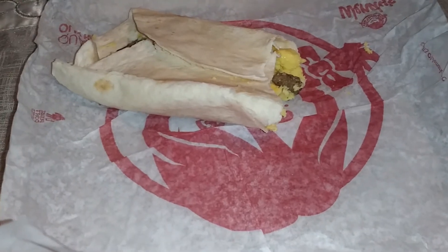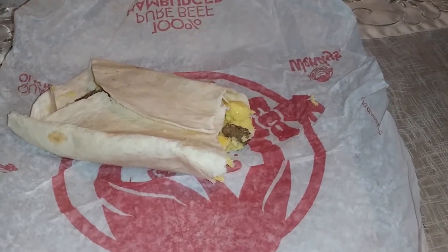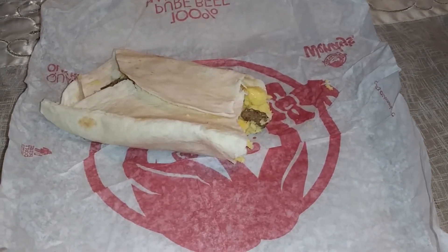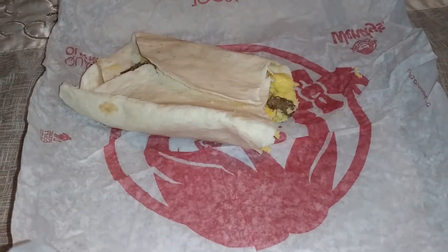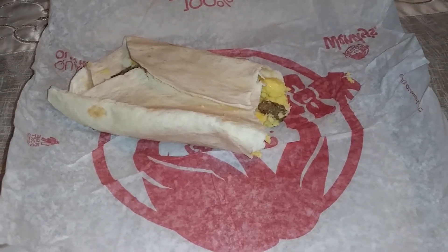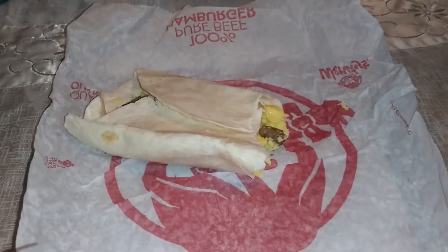No seasoning, nothing like that. On a scale of one to ten, trying not to be too harsh, I'm gonna give this a two. Won't buy it again — it's too plain. I think it's overpriced. A buck thirty-nine is not that much, but looking at this, it's too much for a dollar thirty-nine in my opinion.